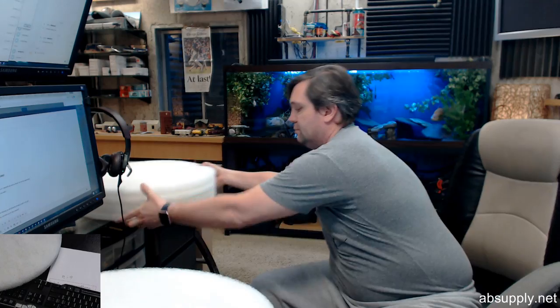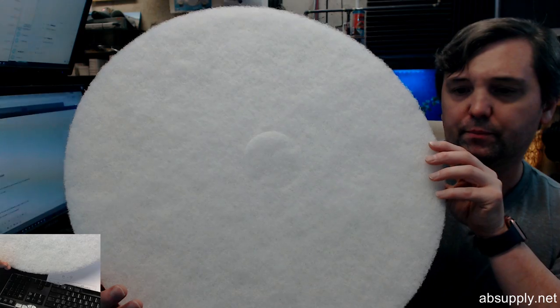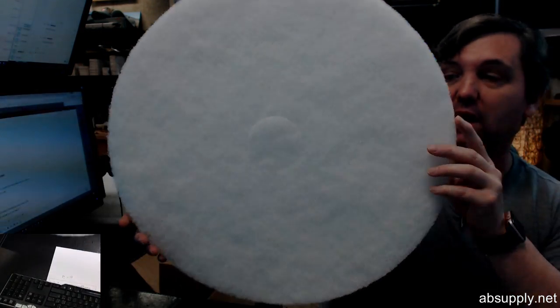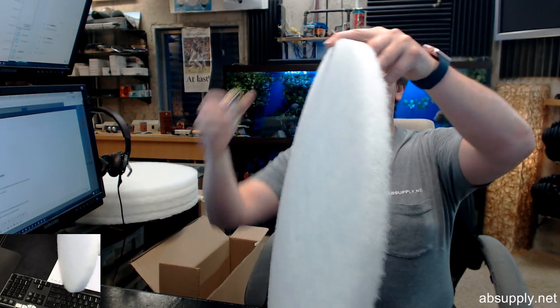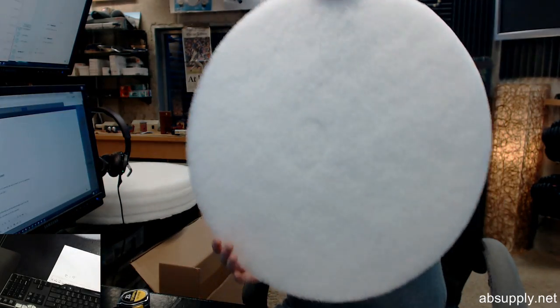It produces a high gloss wet look shine in polishing applications — obviously floor applications. They say 20 inch, and the diameter is indeed 20 inch, spot on. The arbor size is three and a quarter inch. The thickness of the pad is about an inch and an eighth.